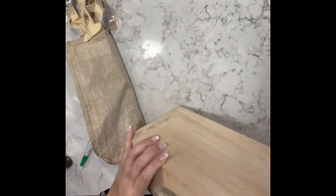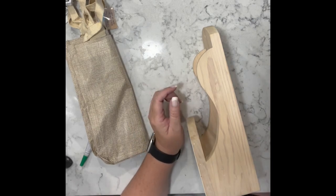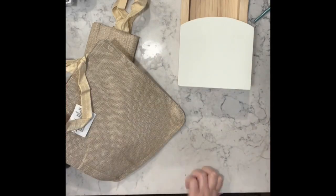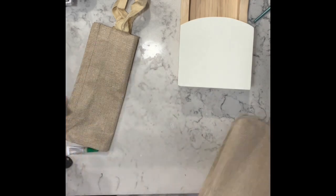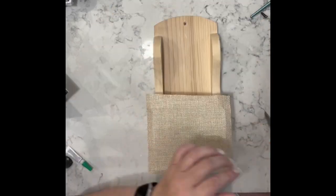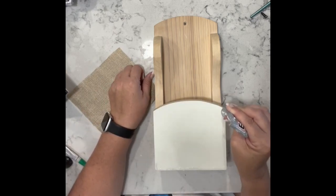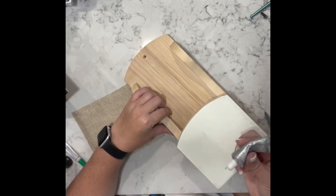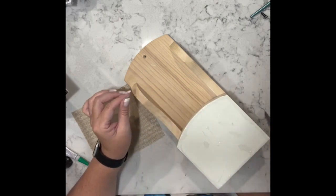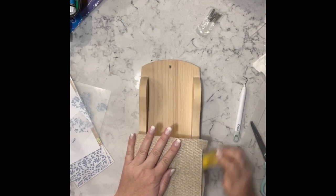This next piece is one of those letter or mail holders — I got it from a local thrift store and I am going to remake it. I painted the front with white or plaster, then I have this bag — it's like a burlap bag with plastic on the inside from Dollar Tree — and I just cut a piece out to cover where I painted. I added some E6000 to place that on, and when it's dry I go back with my finger sander to take off all the excess.